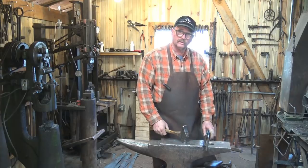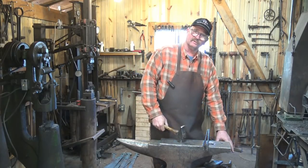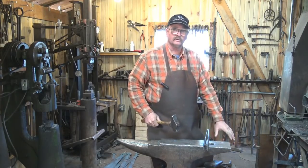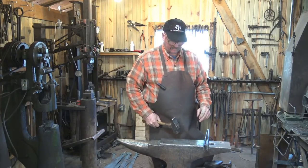Sometimes if I need to get close to see something I'll still hunch a bit. But taller material does require me to raise up a little, which is one reason I have a lower block right next to the anvil for upsetting and driving big tall drifts and things like that. We'll discuss that block in a separate video probably when we start talking about axe making.